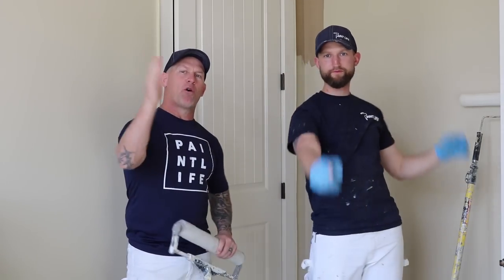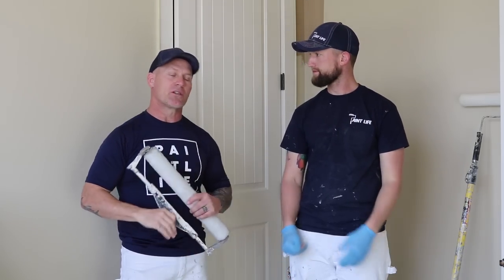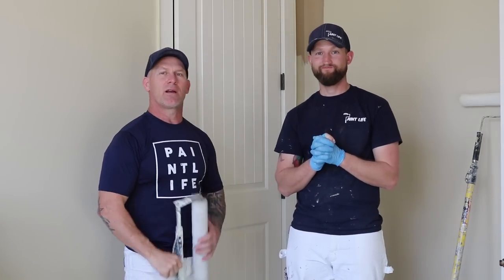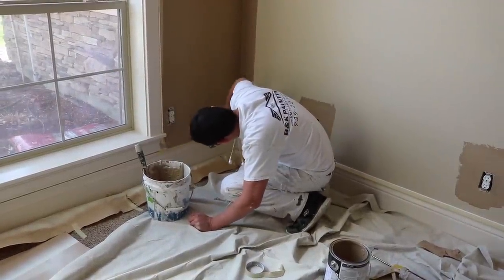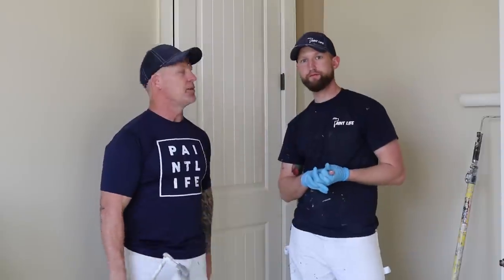This is Chris the Idaho Painter here on Home Improvement How-Tos today with Journeyman John and Zack — Captain Zack on the roller. So today we're going to try to answer a question. We've got a room right here. We started doing the cut-ins on it. We've got to roll this room. We painted the house but we forgot to do this room the right color, so now we're coming back and rolling just this room.